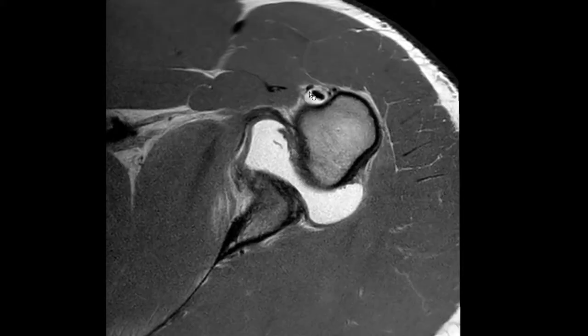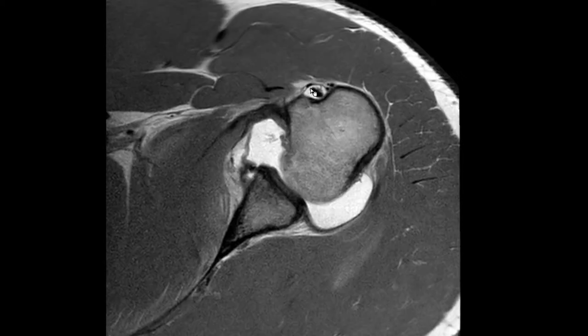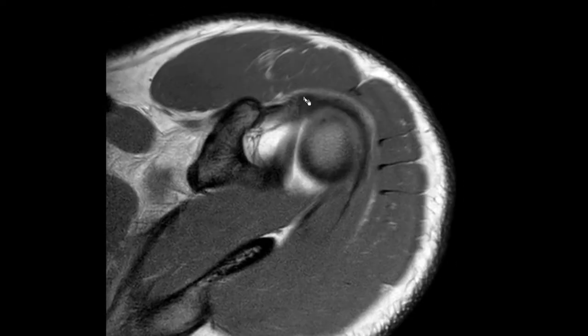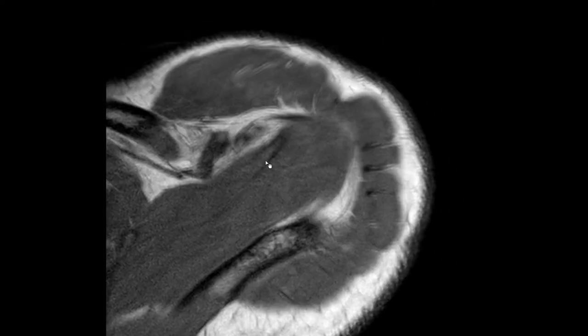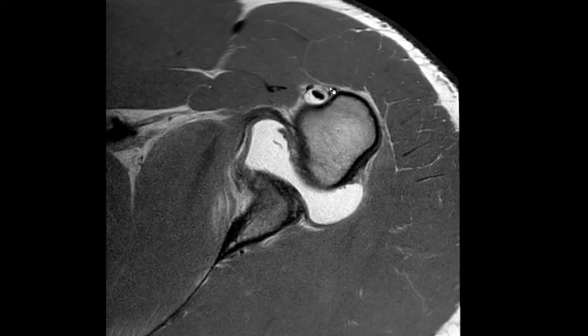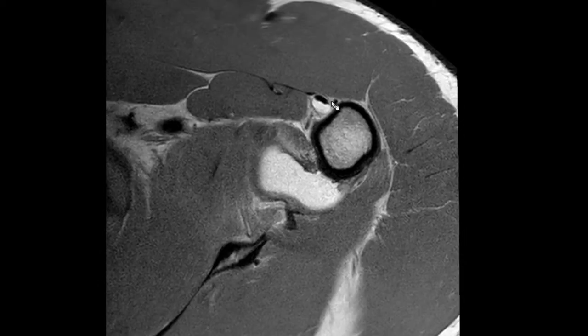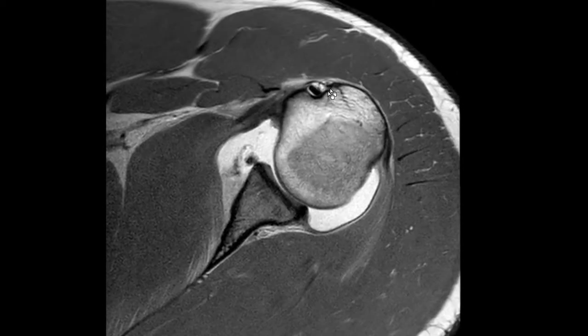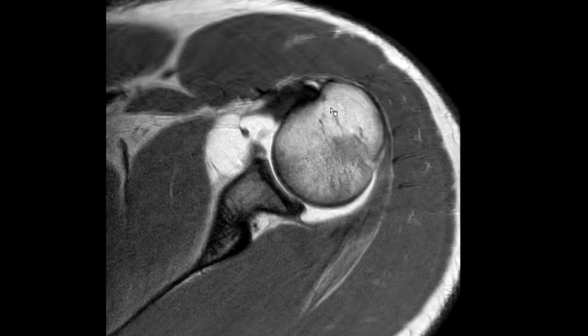You can see the epineurotic expansion here in this patient. It's not inside the sheath — it's a small one, but you can easily see how it's blending in with the supraspinatus tendon. Now, this is a very prominent one here; don't mistake this as a tendon because it's certainly a vessel, and you can see how it's entering or exiting the bone here.